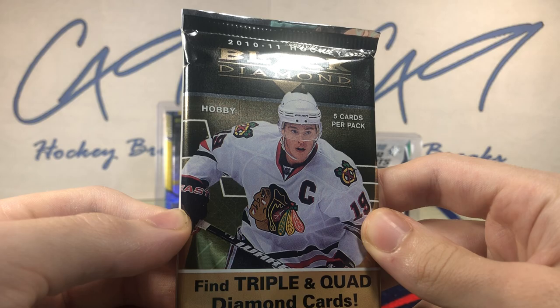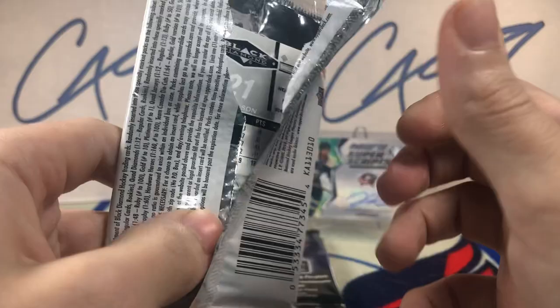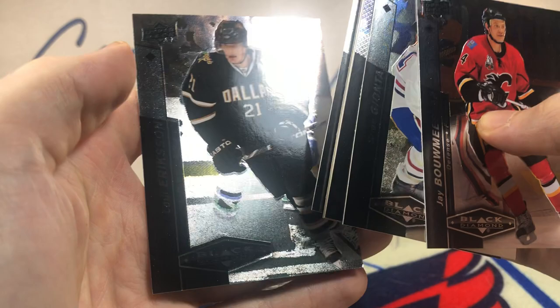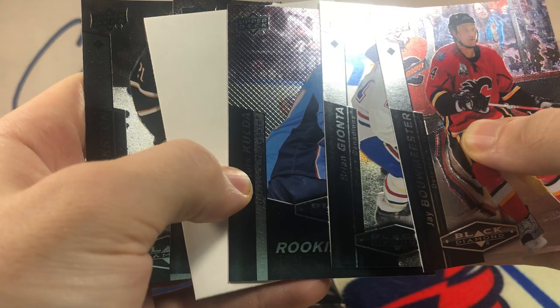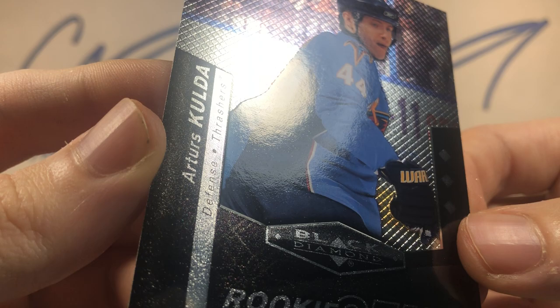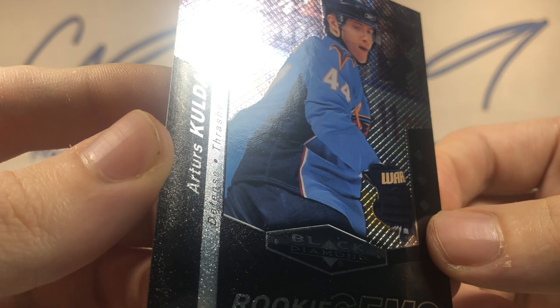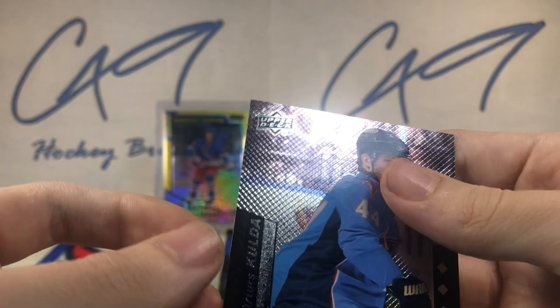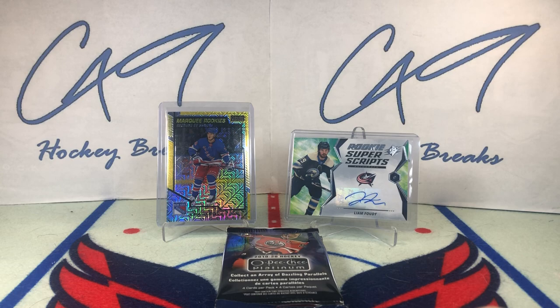Roman Cechmanic. As we move into 10-11 Black Diamond Hobby. We've got a Rookie Gems Triple Diamond — Arturs Kulda. That name does not ring a bell. Triple Diamond Rookie Gems. Moving on.